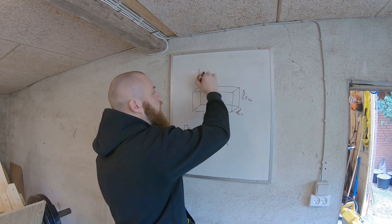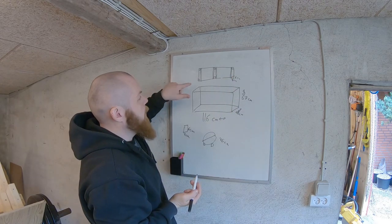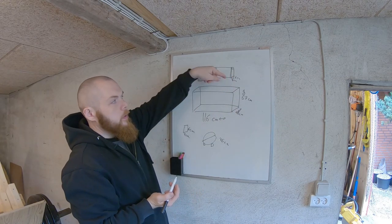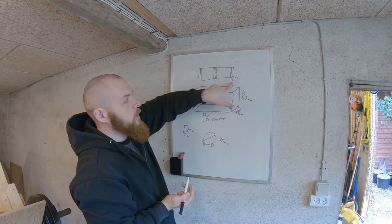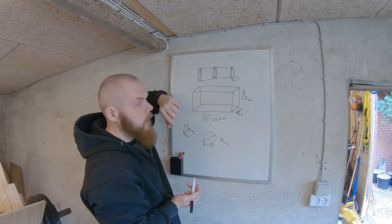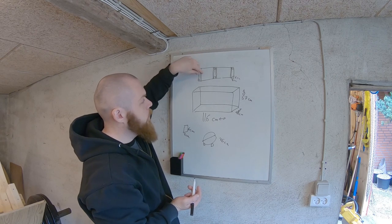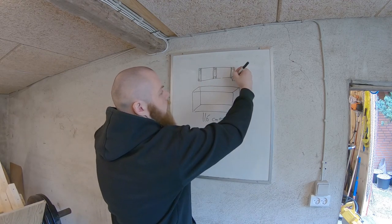I'll just draw a top view. I'll be making the legs from the same kind of wood — 4 centimeters on that side and 6 over here. I'll put some legs in the center as well, and extra wood on the inside of each leg that will extend out here as well.